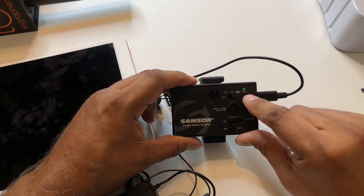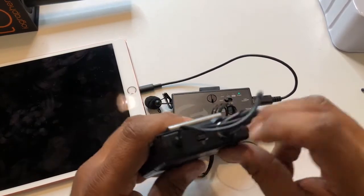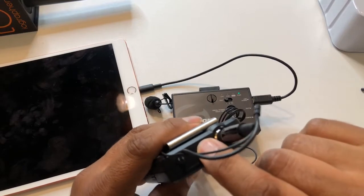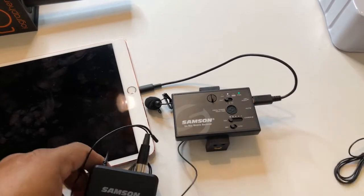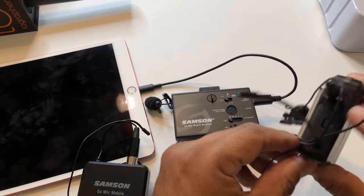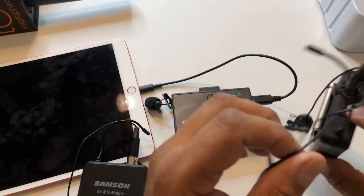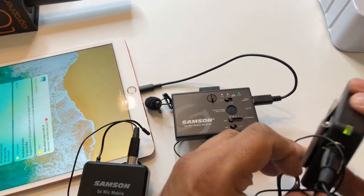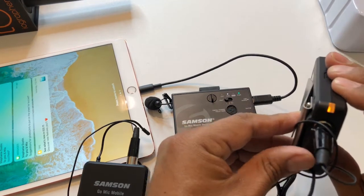Then I go back here to out, and we're going to turn this one on — we want to see a green light, so there's green. It means it's paired. I'll click this one on and we should have a green light there too. There we go — I turned it off, let's turn it on again.